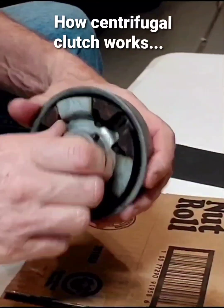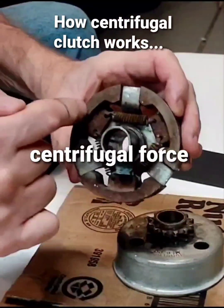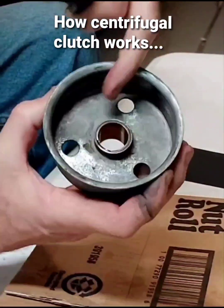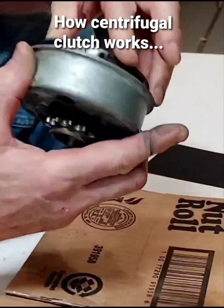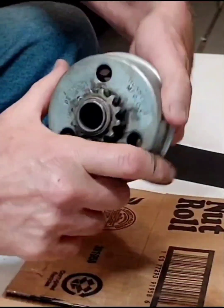Now once the motor speed picks up, you can see these springs — these three shoes will go out. When they go out, they grip onto the side of this. So it goes from this to this spinning with it.